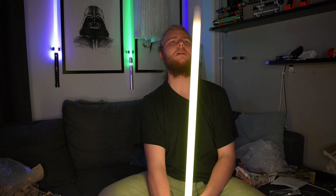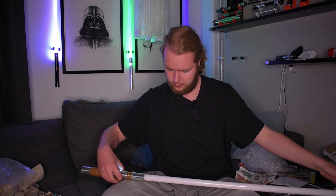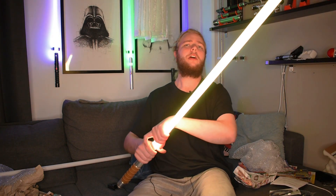There seems to be something wrong. That's not right — is there something wrong with this tip? Can someone tell me what's going on? This is now the second neopixel lightsaber I've gotten where the tips aren't lighting up. The last one I had was a Golden Harvest. This is a CFX — why is this happening?